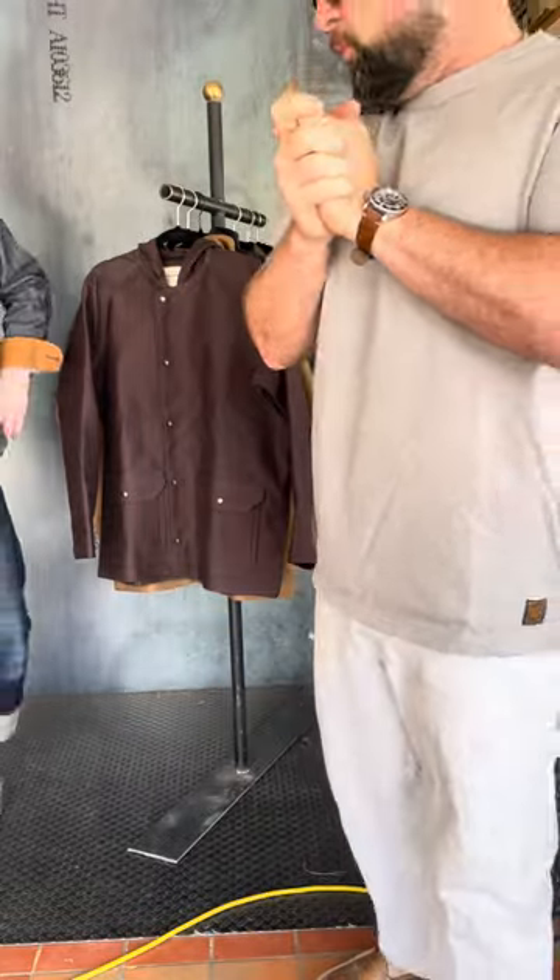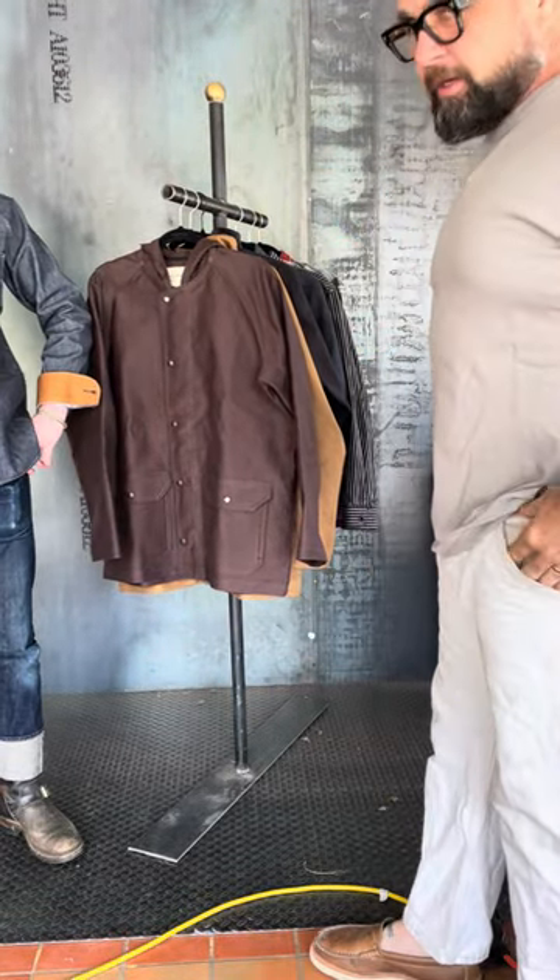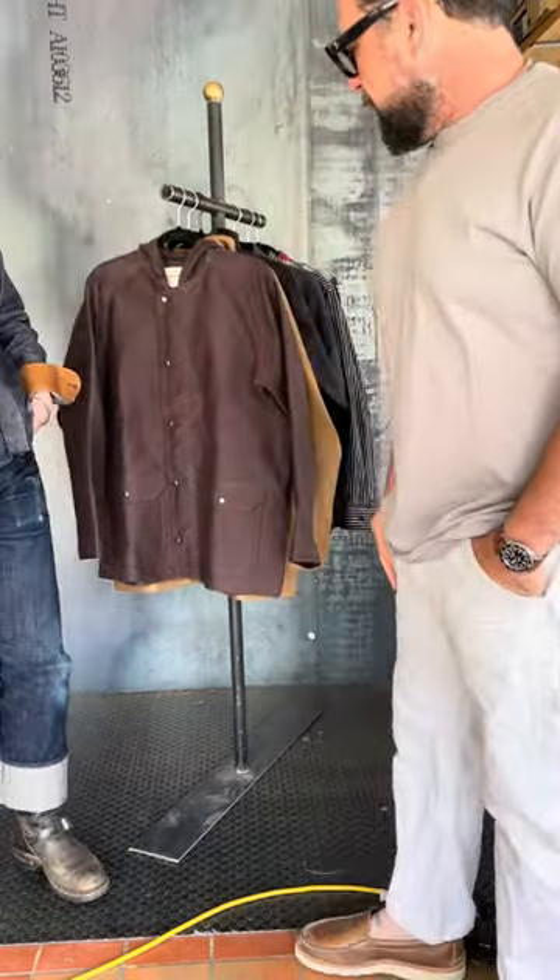Hey guys, Josh here. We've got something new for you — a new brand, Deluxe Wear. It's a brand I've been following for quite a while and we're excited to finally get their clothing in.